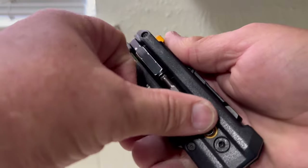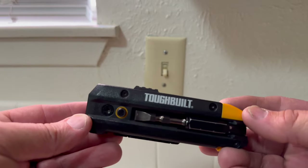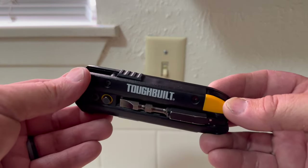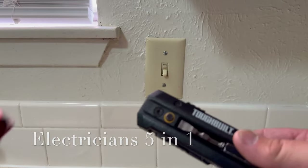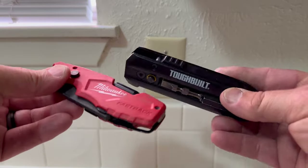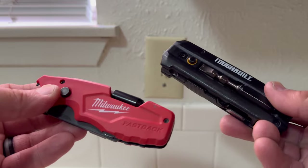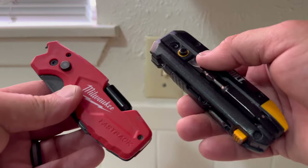I'll get into the particulars of this new knife from TuffBuilt. TuffBuilt just came out with this 5-in-1, they're calling it an electrician's tool. This one here is kind of like a comparison to the Milwaukee Fastback. There are some differences, some similarities, and I'll kind of run through that.